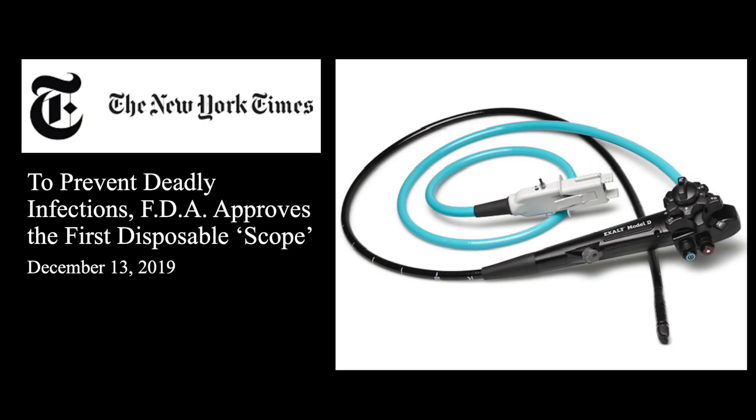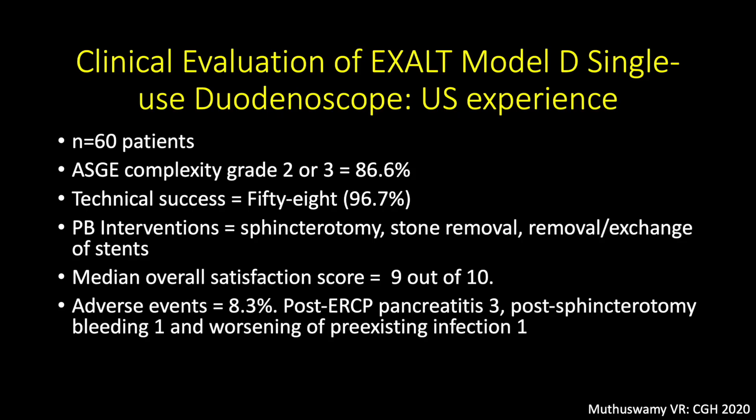In order to eliminate the risk of infection transmission at ERCP associated with the use of reusable duodenoscopes, Boston Scientific Corporation developed Exalt D, the world's first single-use duodenoscope. Three studies have been conducted so far to evaluate the Exalt Model D single-use duodenoscope.